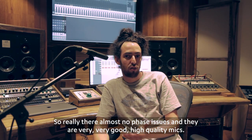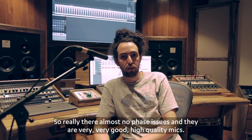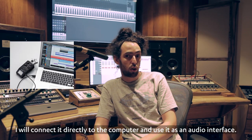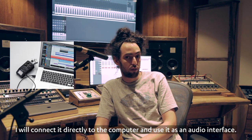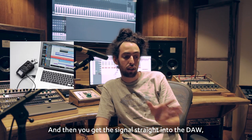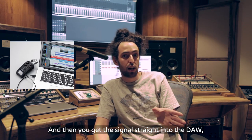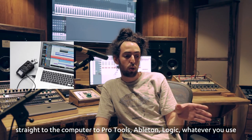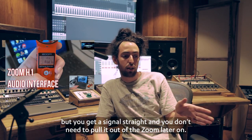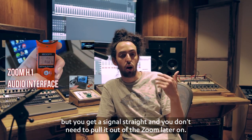There are almost no phase issues and they are very high quality mics. Usually when I am using a Zoom, I will connect it directly to the computer and use it as an audio interface. Then you get the signal straight into the DAW — Pro Tools, Ableton, Logic, whatever you use — and you don't need to pull it out of the Zoom later on.